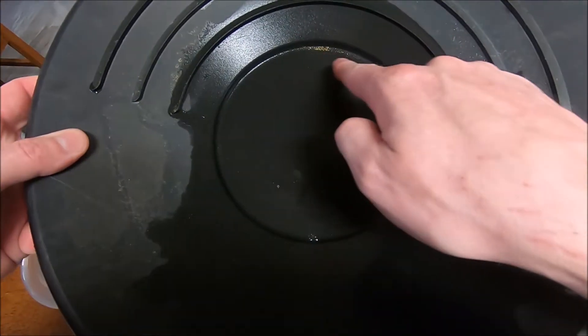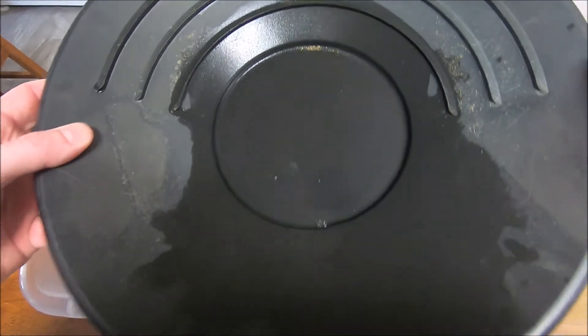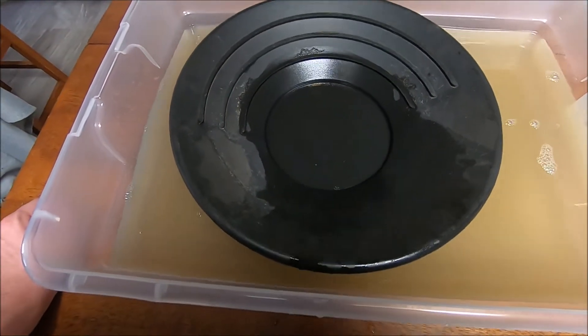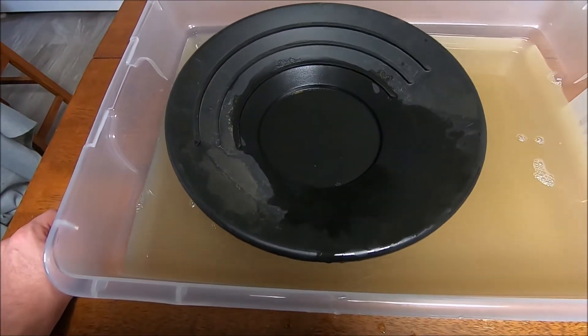Got some good flakes in there for the small classification. I'll get that cleaned up a little bit better for the end results. Let's move on to the next one.